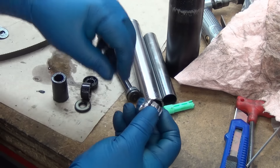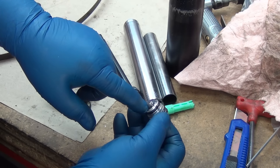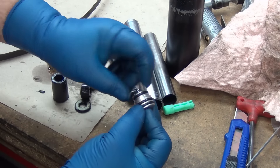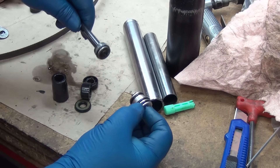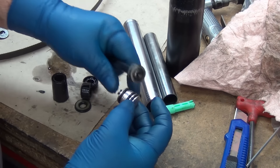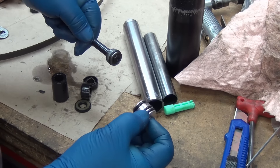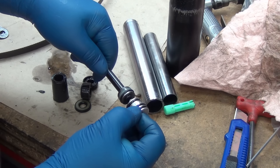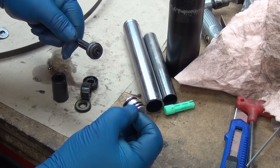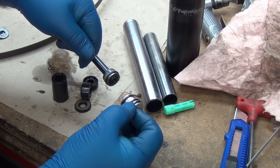When it's all the way closed, nothing gets out. But when you push that open, it lets air pressure escape through here, out that little hole, and into the big tube. So when you're sitting on it, this is closed and the pressure is held right there. When you push the lever on the side of the handle, pressure gets released from the small tube out into the big tube.